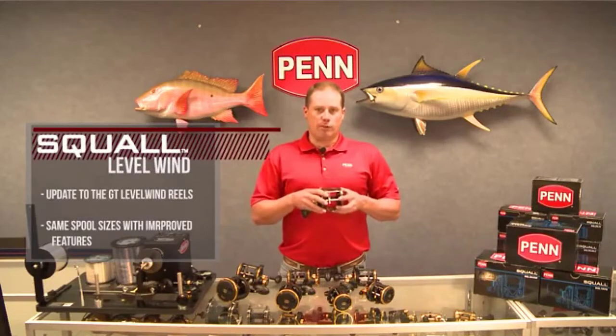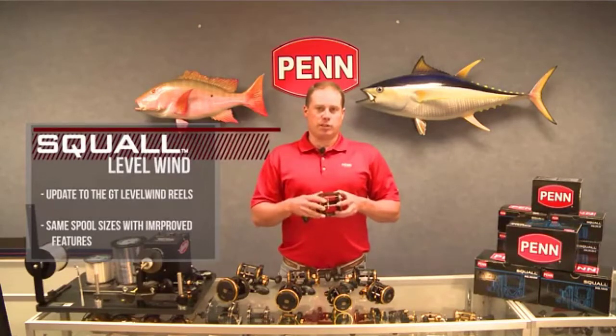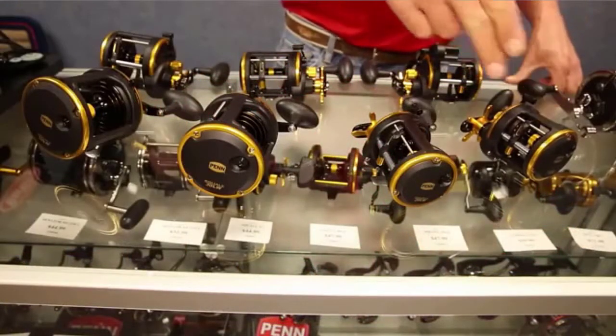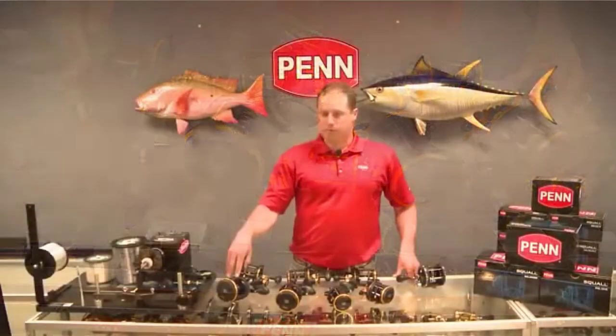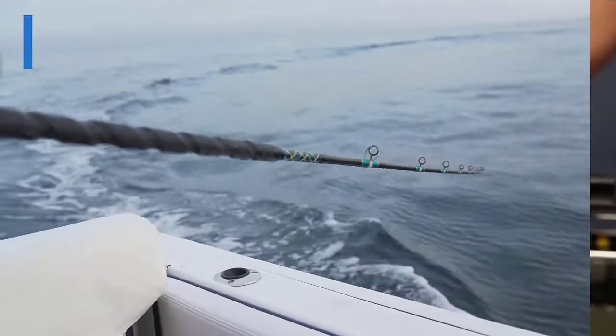The Squall Level Wind 2 reels also feature a 3-plus-1 shielded stainless steel ball-bearing system, an HTC100 carbon fiber drag system, entirely surrounded by a lightweight graphite frame and side plates. Available in four sizes from 15 to 50, with line counter models included. The Penn Squall Level Wind 2 has a model for everybody. Check the description for details and prices.